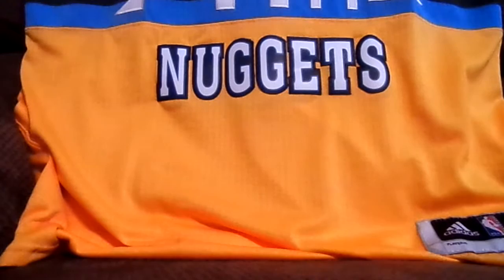His YouTube is ShoeGameOnFleek. He's got some cool videos — he does shoes and stuff like that. I want to give you a shout out, bud. I really appreciate you sending me this signed photo. So let's go ahead and bust it open and check it out.